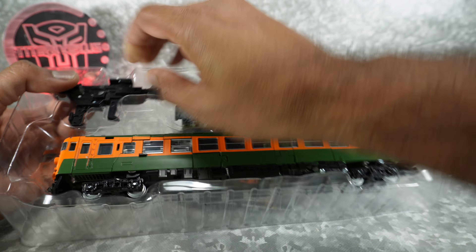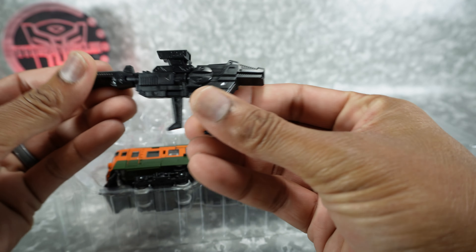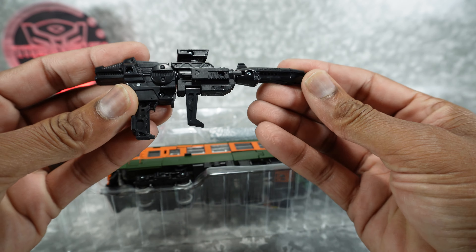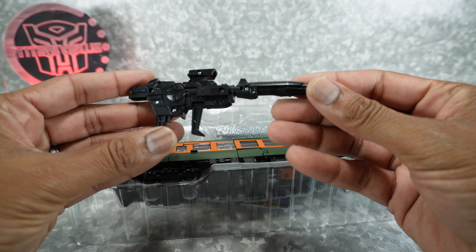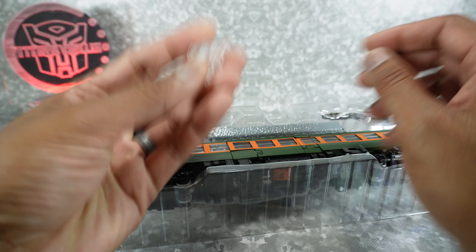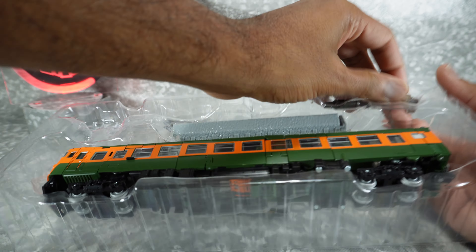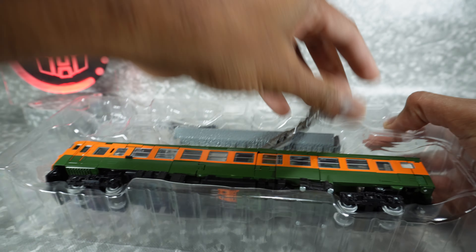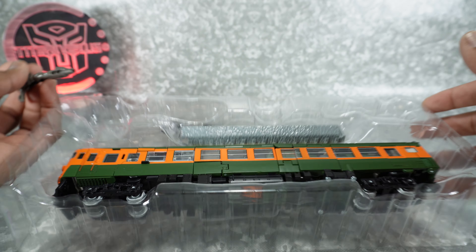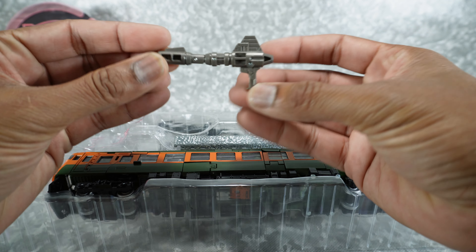We get a nice big gun — I think this is the combiner gun. Must be, otherwise it wouldn't make any sense. It's like a two-part gun. It looks okay, there's no paint, nothing on it, but it's got some nice sculpted detail. I just noticed it comes apart very easily. That looks pretty good. You got the adapter — once again, no display stand, just an adapter for a display stand. Here's his individual gun, which I imagine folds up if it's inside. It's just done in gray plastic, nothing to write home about there.